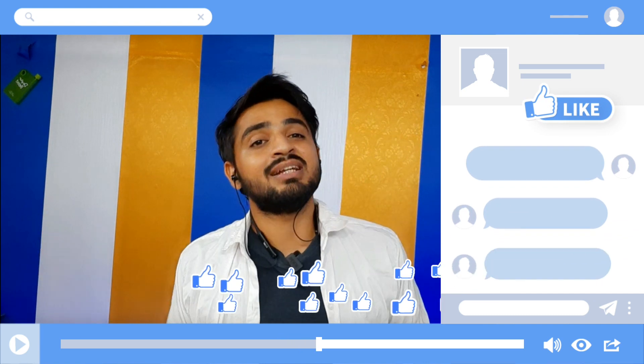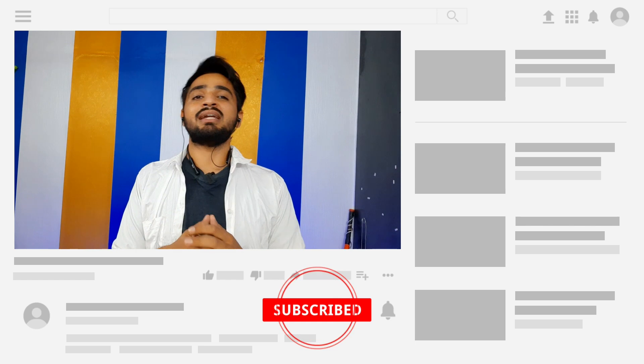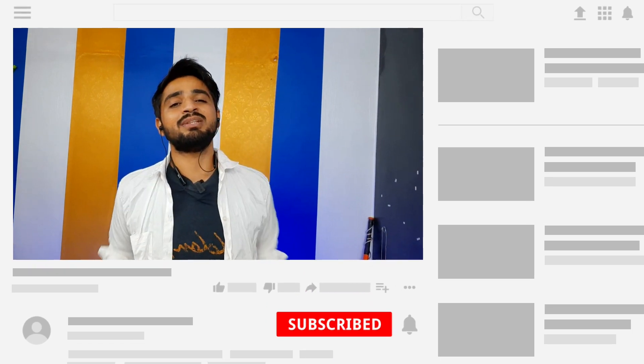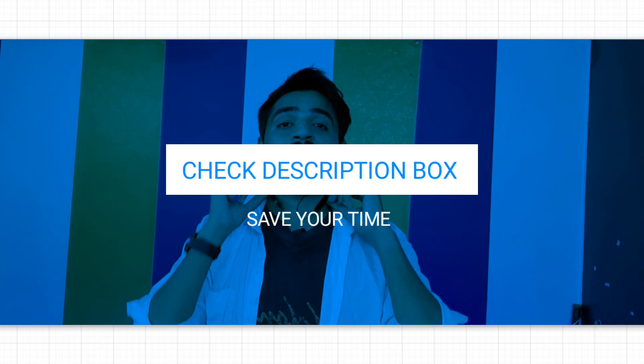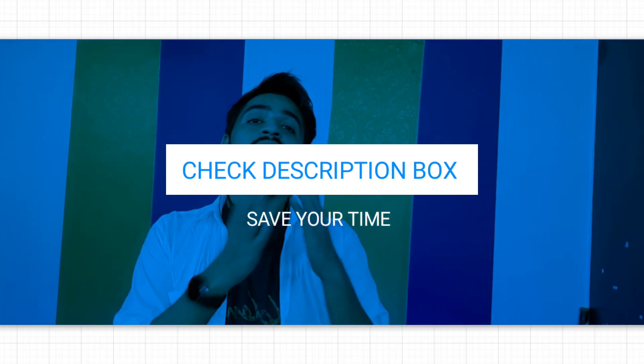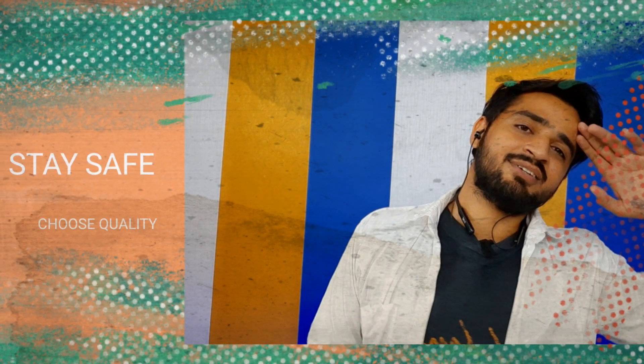If you have seen the whole video, you will have a good idea to make an informed decision about whether this neckband fulfills your requirements or not. I hope you liked this video and found it useful. If you like this video, don't forget to like and subscribe to the channel. You will find the updated price link in the description box so you can check it out. I will see you in the next video. Stay safe, take care of yourself.